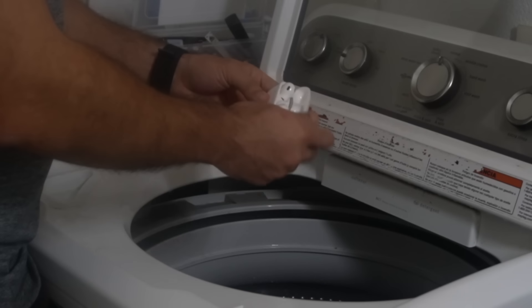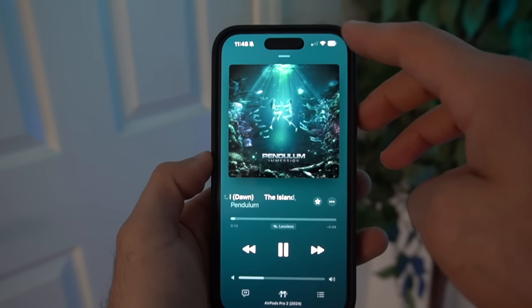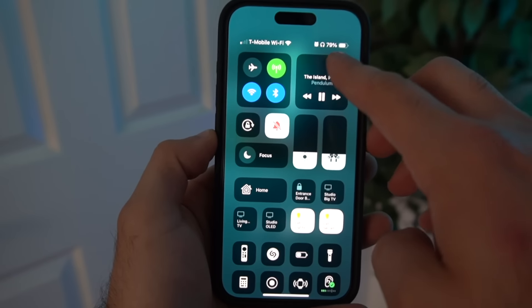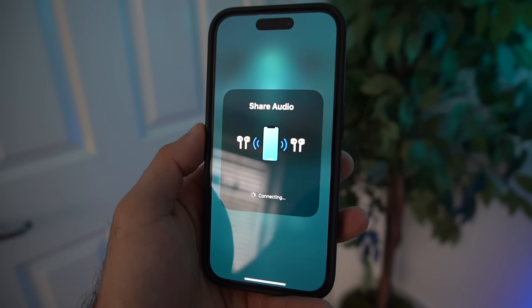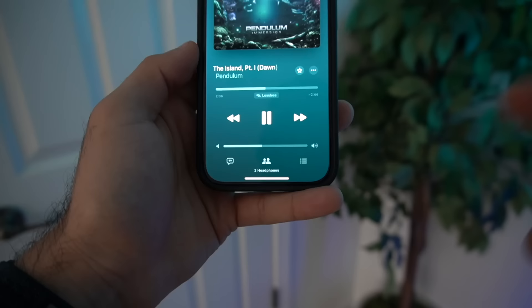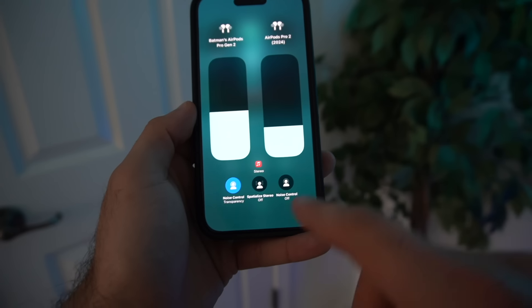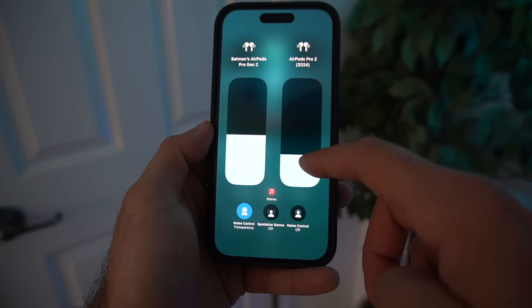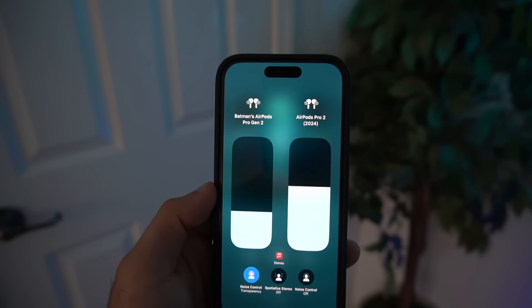One of the most overlooked features is the audio sharing capability. When you're listening to music, just bring down the Control Center on your device and follow the on-screen instructions to enable shared playback. If you and your buddy both have AirPods, you can listen to the same thing and adjust your audio individually, including the different listening modes.